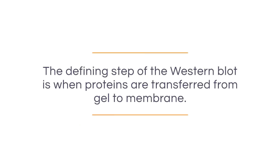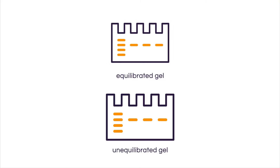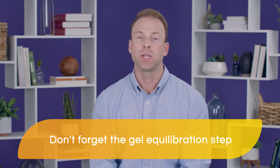A defining step of the Western blot is when proteins are transferred from gel to membrane. Protein transfer occurs while immersed in transfer buffer. Placing the gel in transfer buffer, which typically contains about 20% methanol, will cause shrinking of the gel. By equilibrating the gel in transfer buffer prior to assembly, any changes in dimensions will occur prior to blotting. Additionally, equilibrating the gel dilutes out any excess salts that can cause issues when the current is applied.